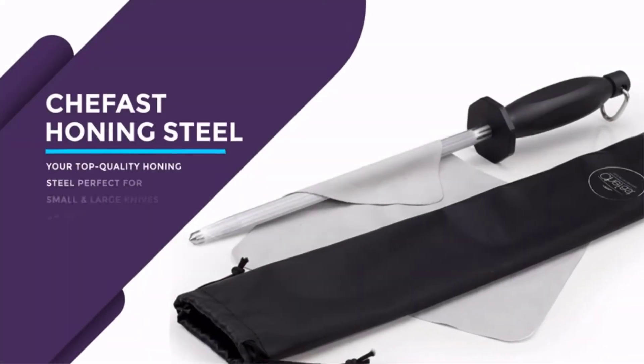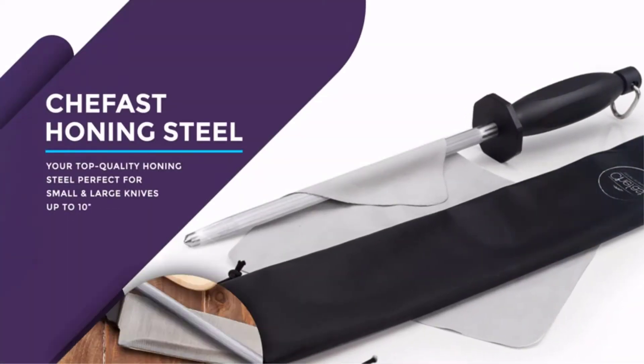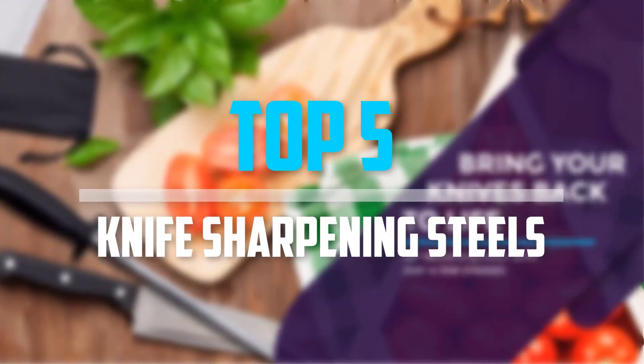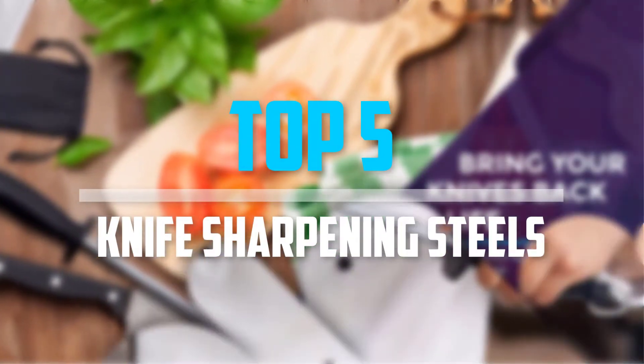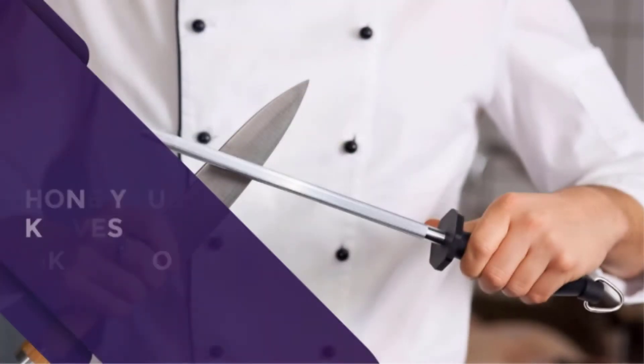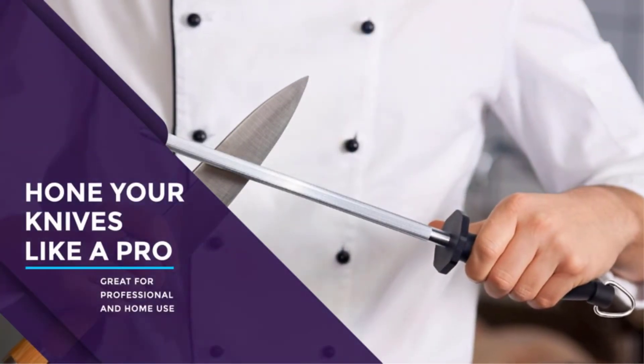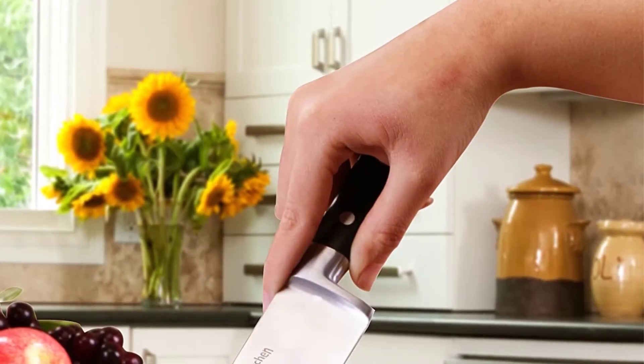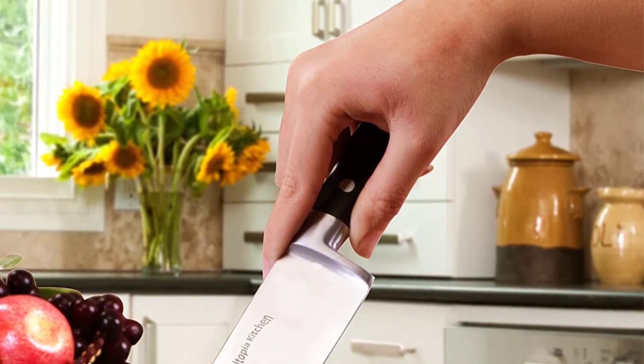Are you looking for the best knife sharpening steels in your budget? In today's video we break down the top 5 best knife sharpening steels that are available on the market. I made this list based on my personal opinion and I try to list them based on their price, quality, durability, and more. To see more information about these products you can check out the description below.